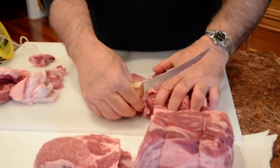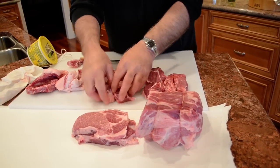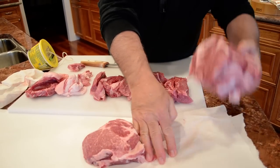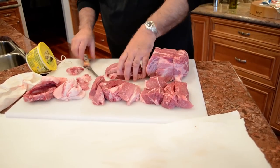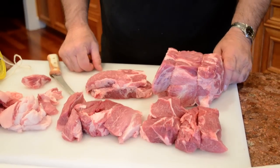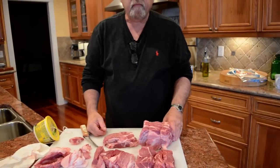For eight bucks, we've got two nice packages of country styles, a nice pork roast, and pork steak. So four dinners for eight dollars — probably two dinners out of the country styles alone. For a family of two, probably five dinners easily. Hope you give it a try. Thank you.